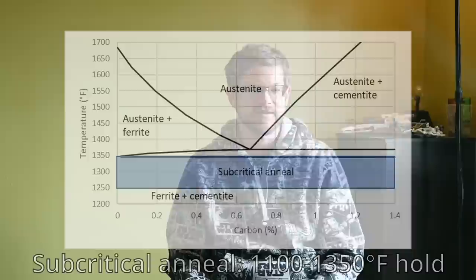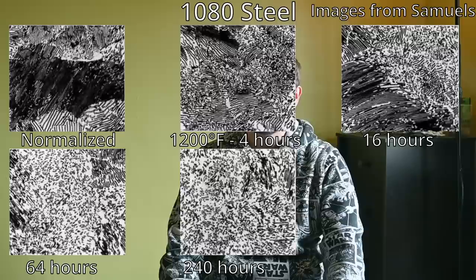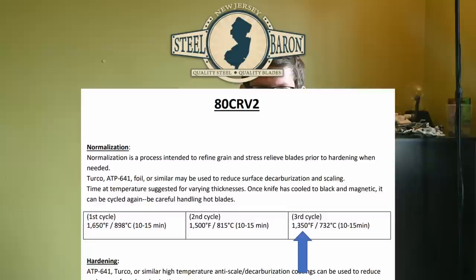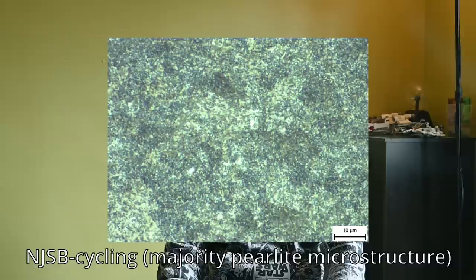One alternative is a subcritical anneal — heated below the critical temperature where steel transforms to austenite. Pearlite will spontaneously spheroidize given enough time, but it takes a very long time, even hundreds of hours. The New Jersey Steel Baron data sheet says to use 1350°F for 10 minutes as the final step of thermal cycling, but that simply isn't enough time to do much of anything — the resulting microstructure is pearlite. If you want pearlite, this 1350°F step can be eliminated as it makes no difference.